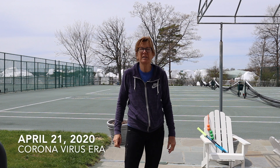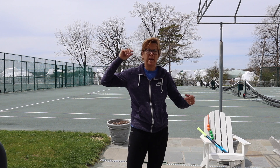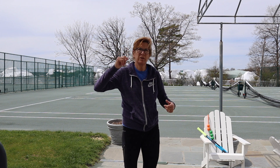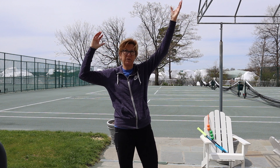Hi, Lisa Dodson here. Time to get to our third part of our home serve lesson. We've gone over the grip, the stance, the take back, and in the second one we got to up hit position, which some of you know as trophy position.